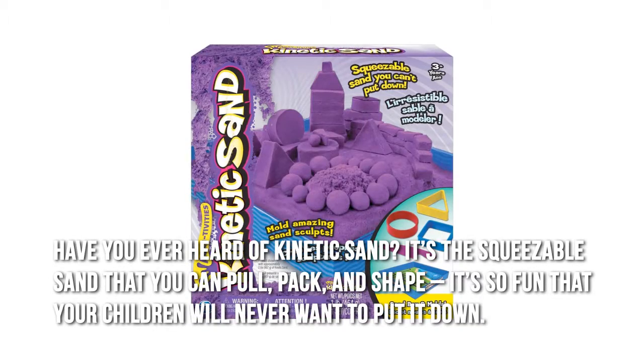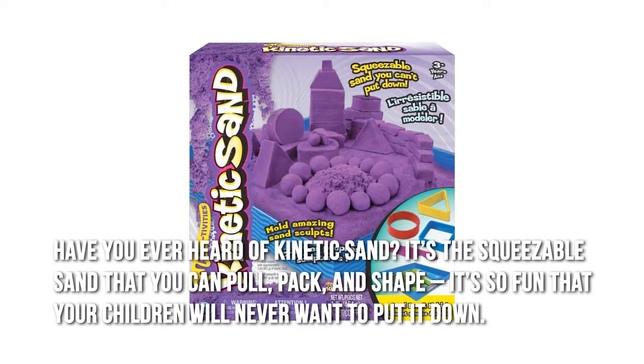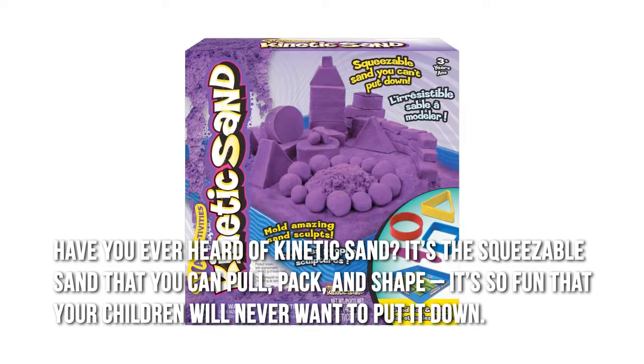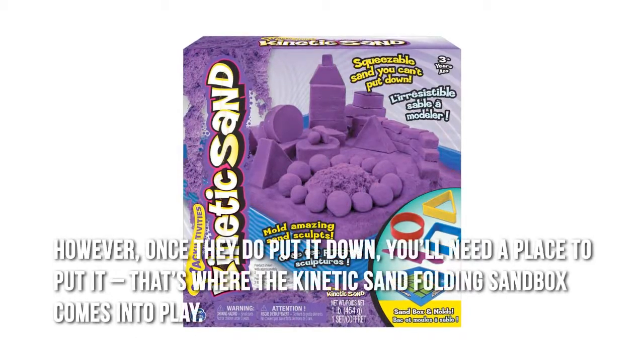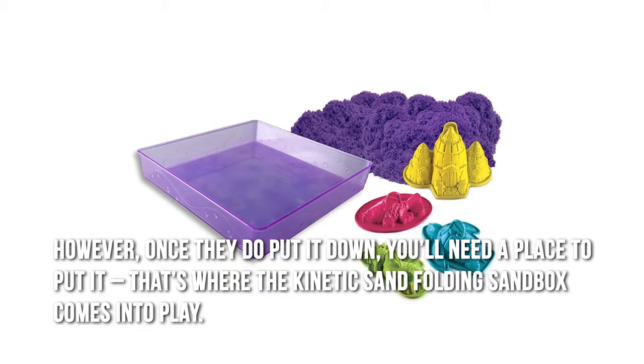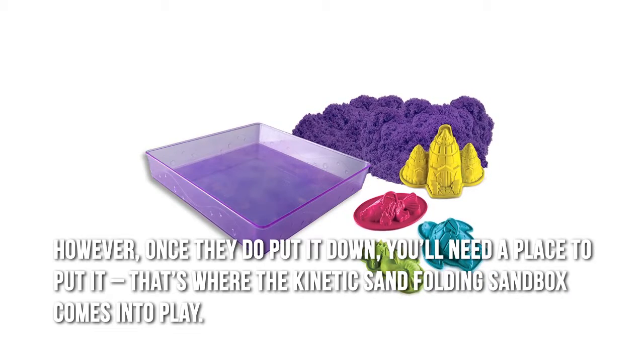Have you ever heard of kinetic sand? It's the squeezable sand that you can pull, pack, and shape. It's so fun that your children will never want to put it down. However, once they do put it down, you'll need a place to put it. That's where the kinetic sand folding sandbox comes into play.